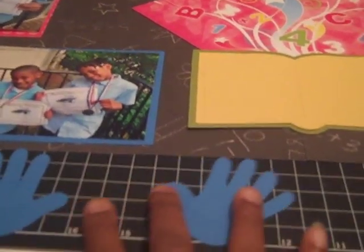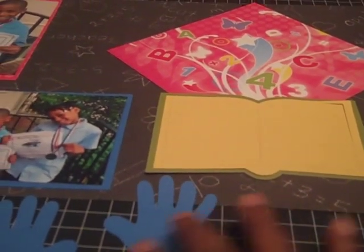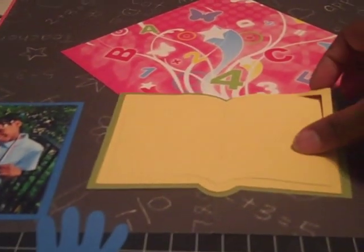Next we're going to do two examples in one to save paper — these hands here and this book. Both of these are cutouts from the My Community Cartridge, and this is an open book.